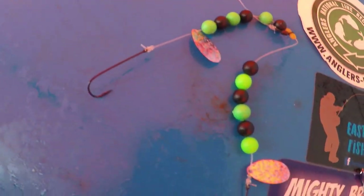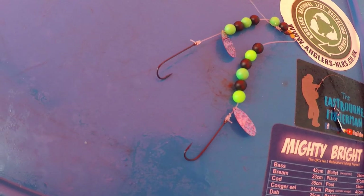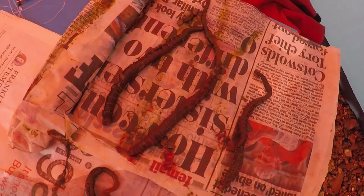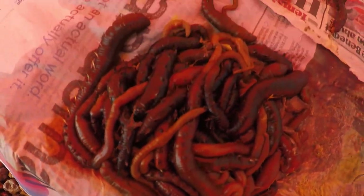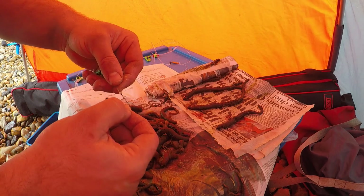The rigs I'm going to be using today are the Trident Tackle error dyniform pulley rigs, and I'm going to be using that on a wishbone configuration. Bait-wise, we've got black lug, some fresh outs, and some ragworm. Let's get baited up.